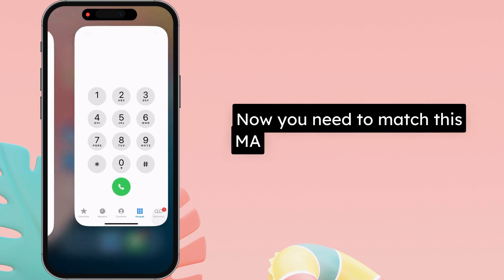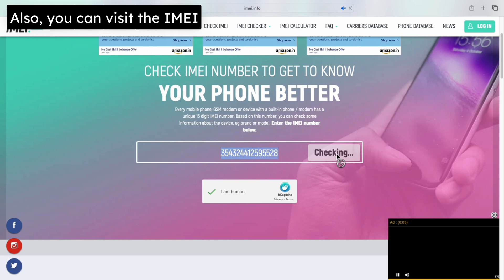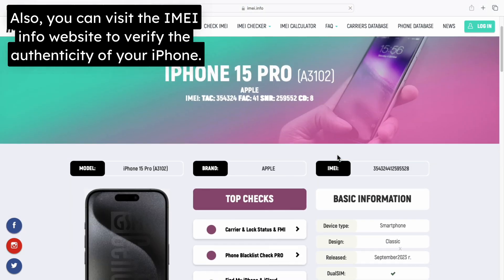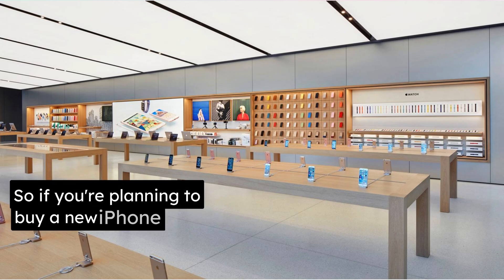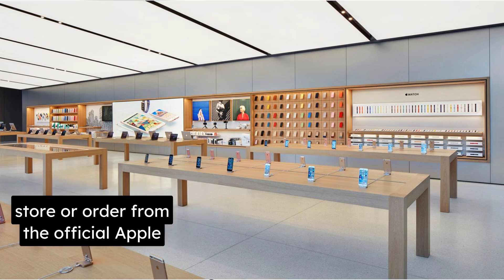You need to match this IMEI number with the original packaging box of your iPhone. Also, you can visit the IMEI info website to verify the authenticity of your iPhone. If they match, your iPhone is real. So, if you're planning to buy a new iPhone, visit an Apple authorized retail store or order from the official Apple website.